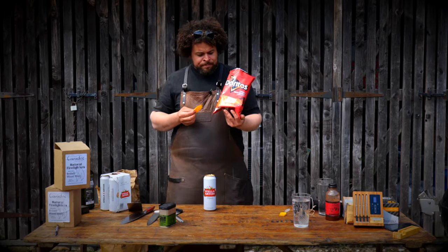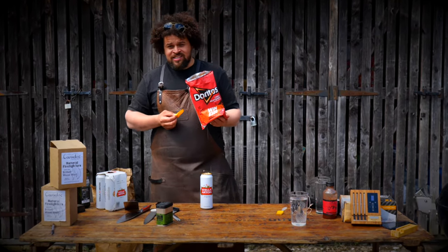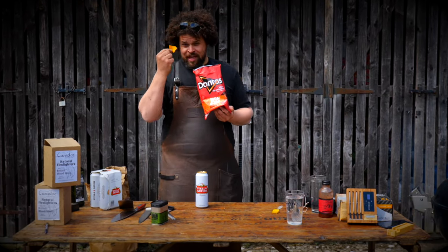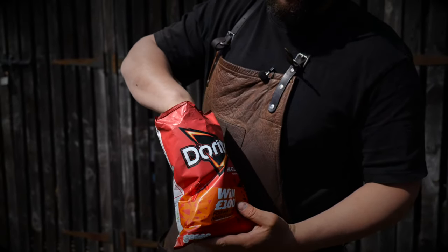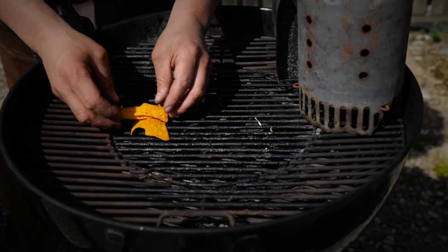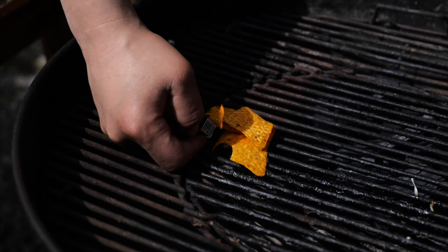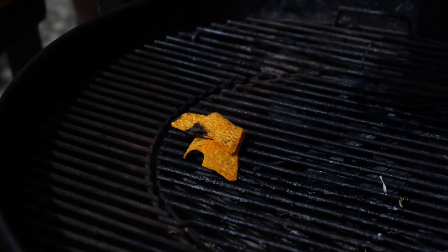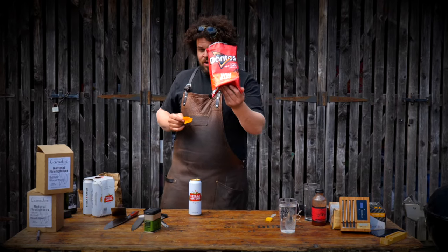Here's a little tip for free as well — Doritos. They double up as amazing fire lighters. They're so full of oil and I don't know what's in them, but they're flammable and they will light your charcoal, I promise you. So if you haven't got the fancy eco fire lighters, just use some of your snacks — put them on the grill and light them as you would any other fire lighter. If you're ever short of fire lighters, grab a bag of Doritos. Trust me.